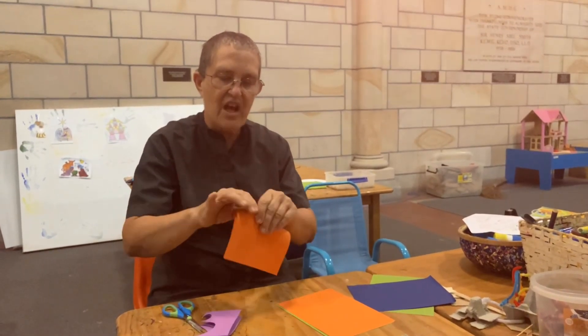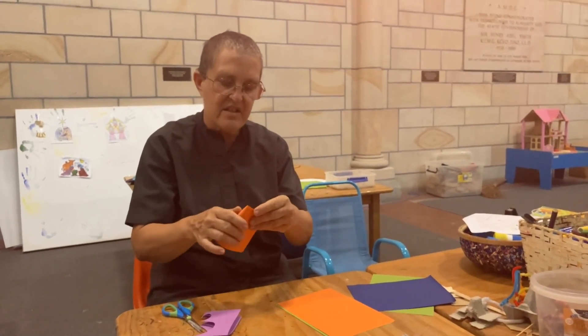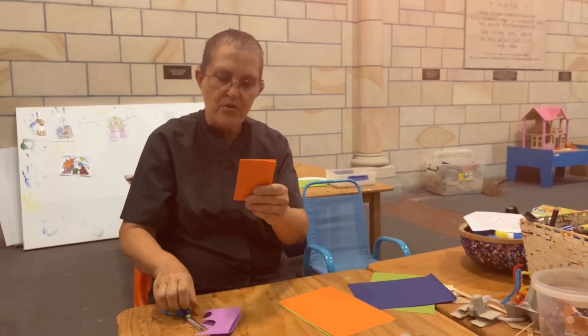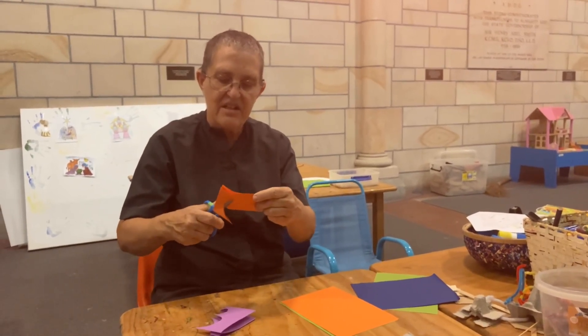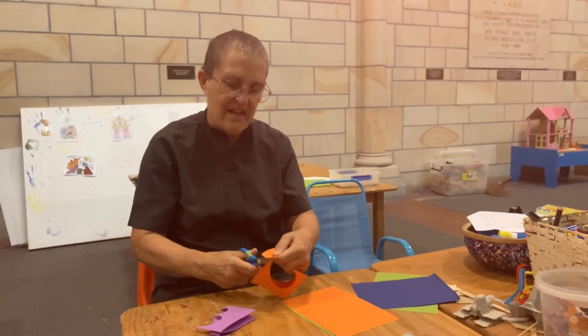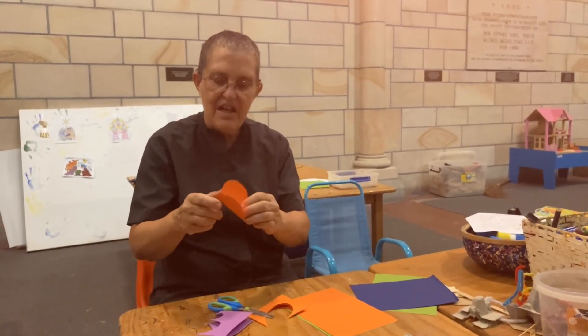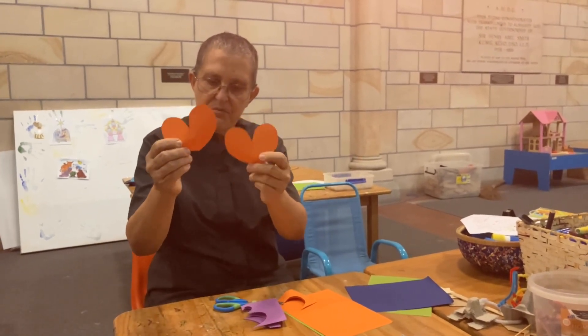I'm going to cut some orange hearts out too. So I'm folding once and then I'm folding twice and I'm going to do the same thing again. Cut up there, do a loop round there and down to there and this time I've got another big heart.